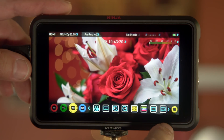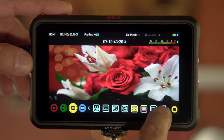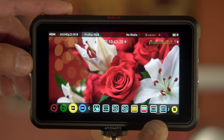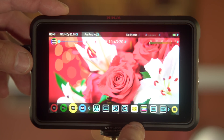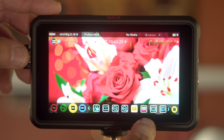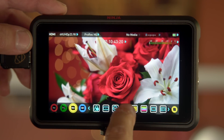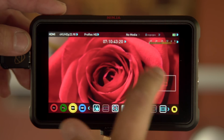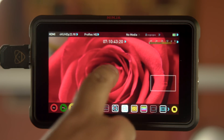Going through the options quickly: here's anamorphic for de-squeezing, then you have guides — very nice. The 'look' isn't working because there are no LUTs installed, and then you have your Atom HDR. I'm not feeding an HDR image to it so it's going to look crazily blown out.